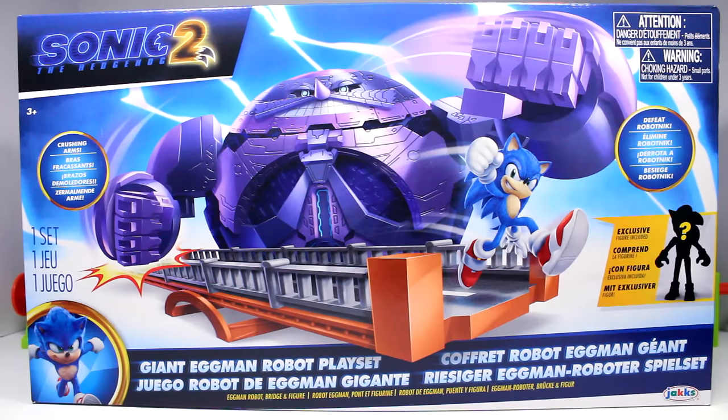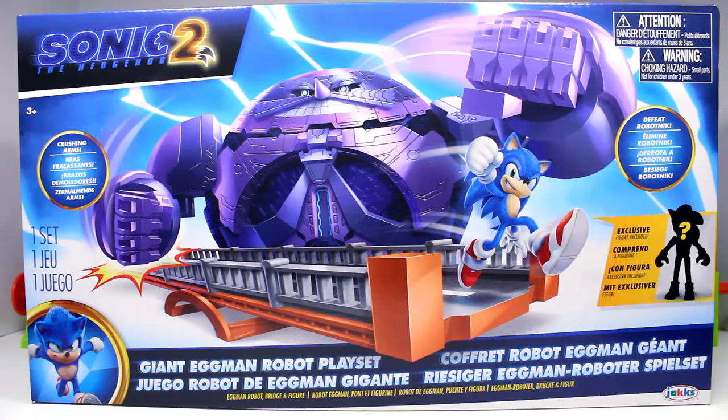If you guys want to know where I picked this up, I actually got this at the Toys R Us in Macy's — the exact same Toys R Us from the massive Sonic Toy Hunt video a few days ago. I don't know if this guy is a Toys R Us exclusive, but if you can't find him, don't worry — he is on the Big Bad Toy Store website. I'll put a link in the description. I believe he's up there as a pre-order.